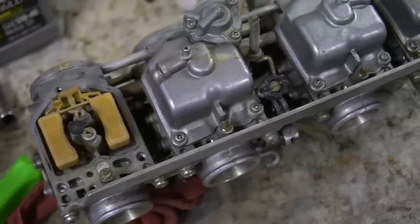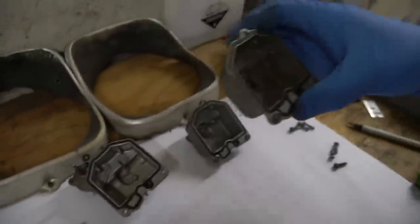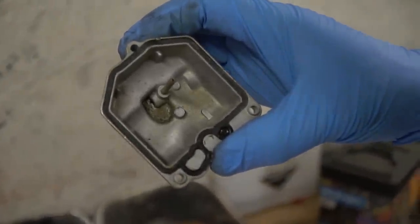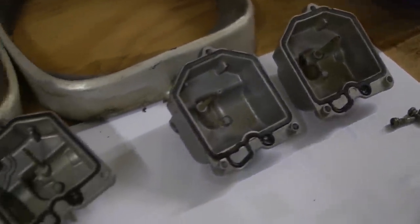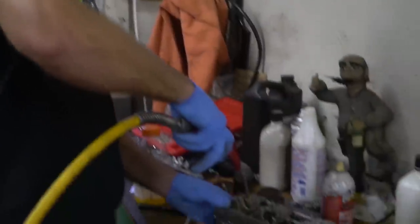After taking the carburetor bowls off for the second time within a week, we have accumulated some trash in the bottom of them in just a few minutes of run time. Obviously we've got some debris in the fuel system. It could be in the passages of the carburetors. Let's get blowing out.